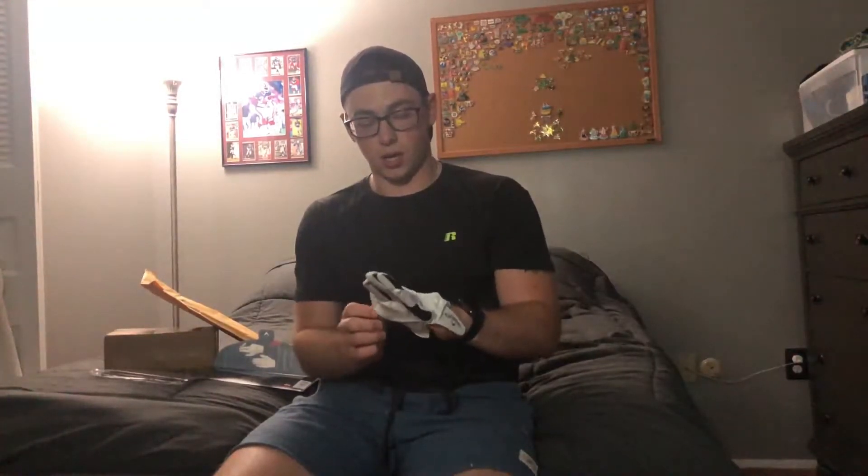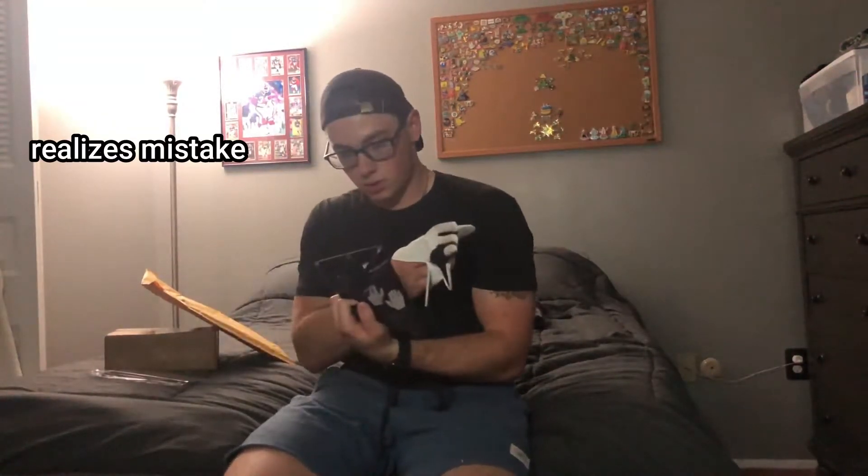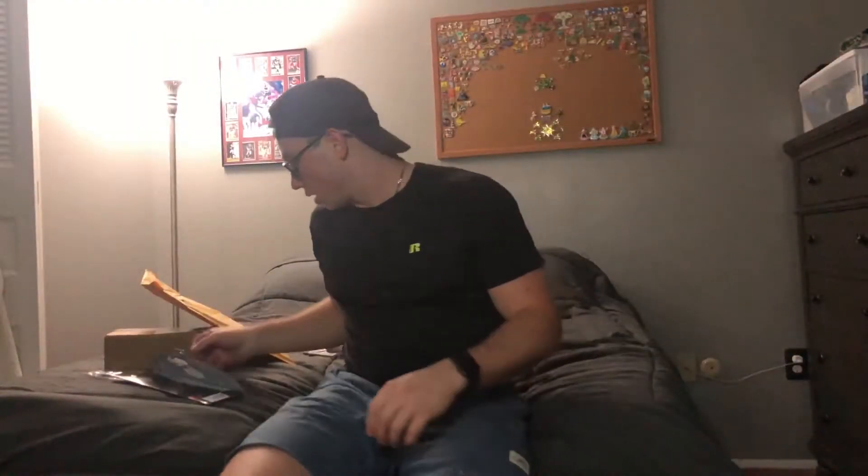No freaking way - oh my god. Yeah, that's getting returned tomorrow.